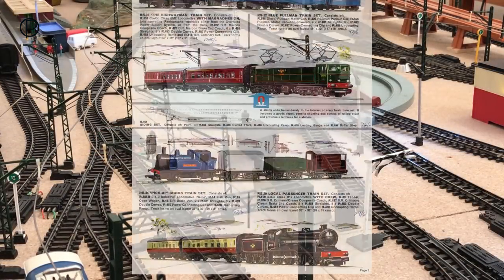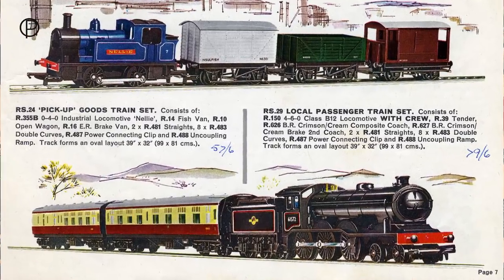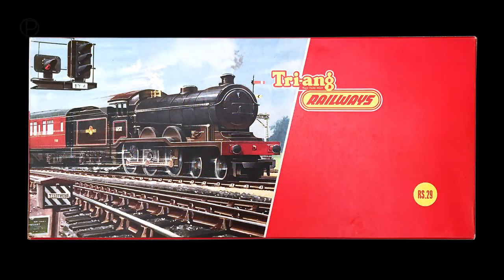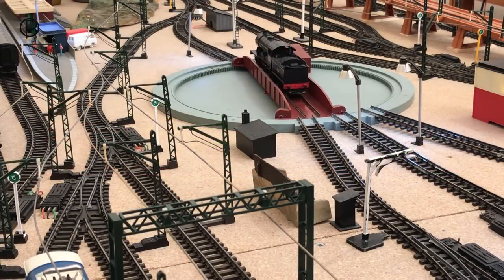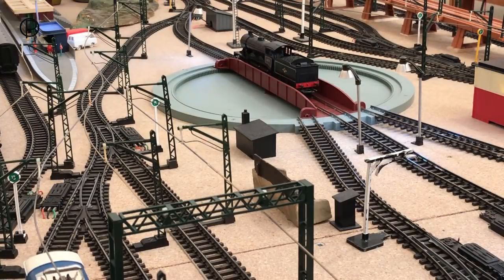This B12 is from the fabulous RS-29 Local Passenger Train set. This set was later to become known as the Holiday Express, which I think is a far better name, and the picture on the box really is terrific. This set came with an oval of Super 4 track. It was available from 1963 to 1965 and doesn't appear to have made it into the Triang Hornby period in 1966, and there she is all turned around now.